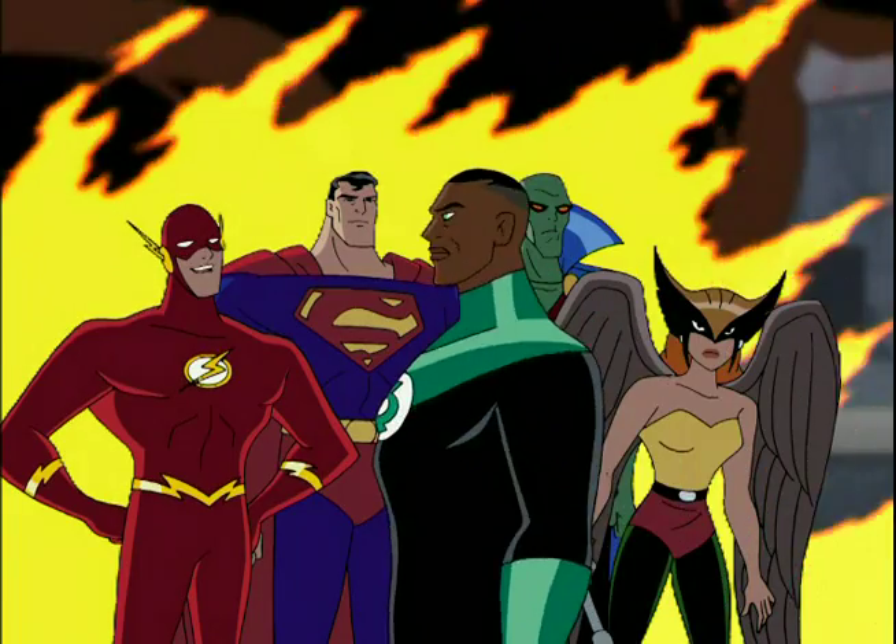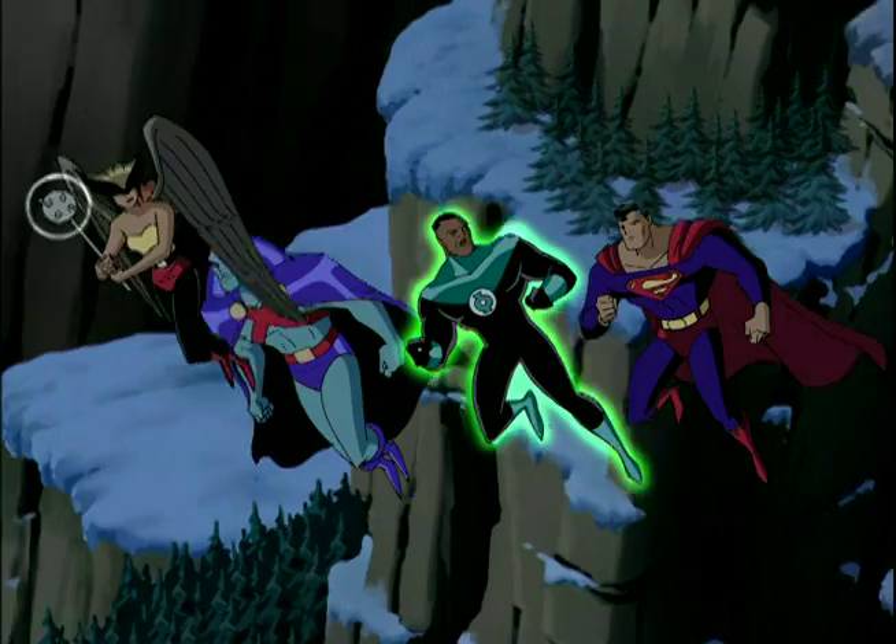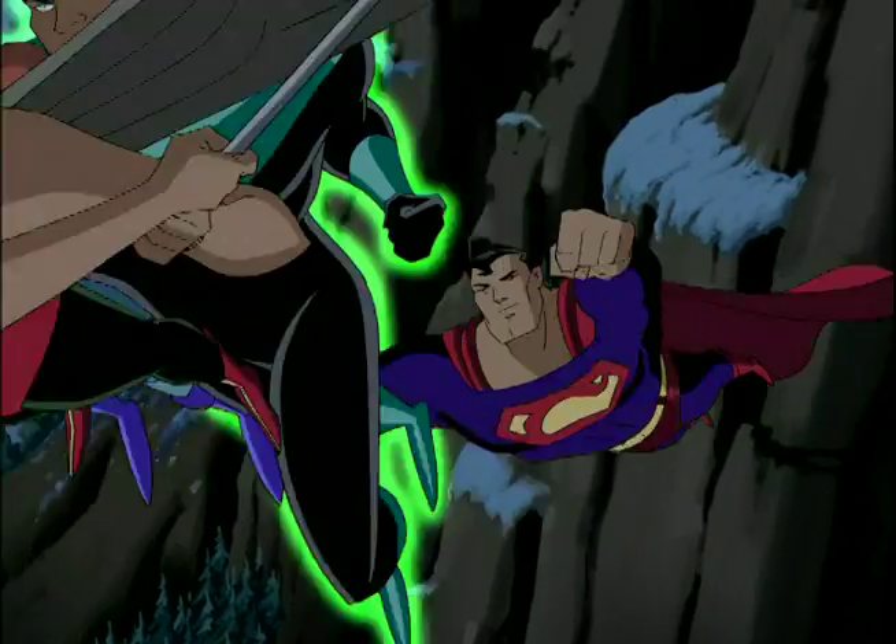When you call a show Justice League, you automatically think you're gonna see Wonder Woman, Batman, and Superman, and then the other ones as well. And this is gonna be your only time to see these characters for the next 20 years or so in an animated cartoon, so you better get them right. They need to kind of be their iconic versions.